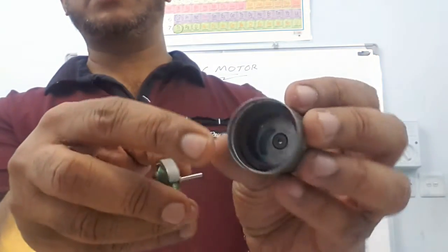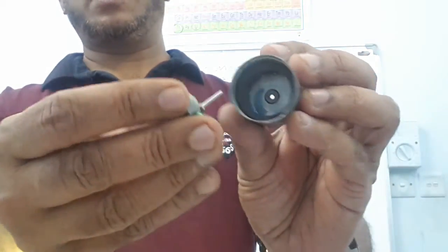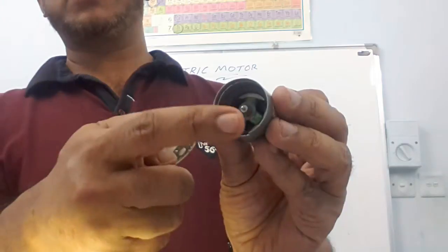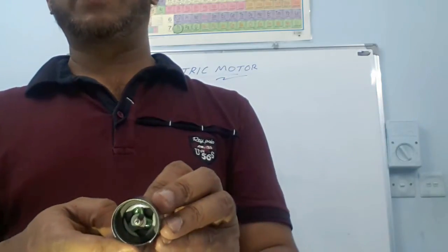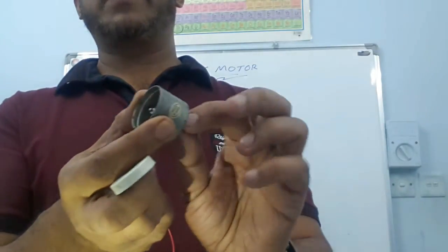Inside this motor there is a magnet, and the armature is kept between the magnets. If we pass current through the armature coil and the coil is kept inside a magnetic field, it will experience a force, and due to that force the armature will rotate.